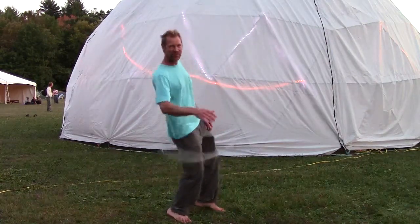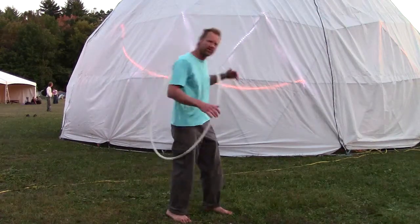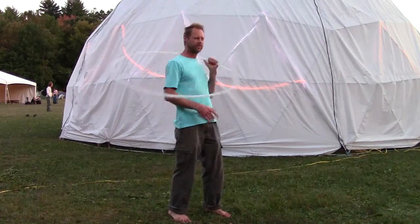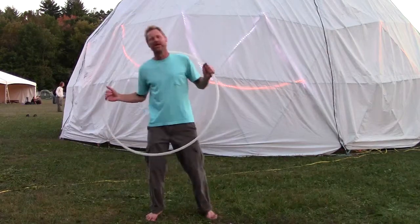We can pump our legs up and down to give it some momentum. If you move your torso side to side, the hoop is going to flatten out and start doing this again. So that's the up and down movement to give it pushes that keeps it vertical.